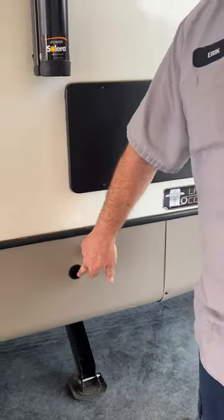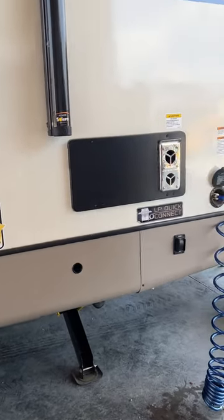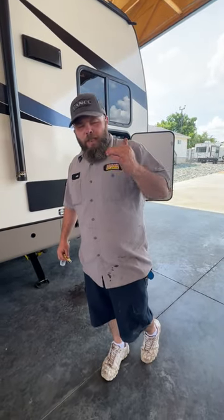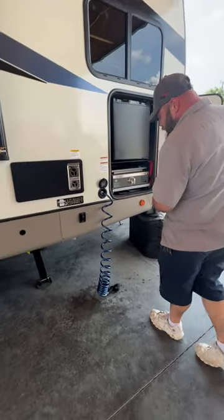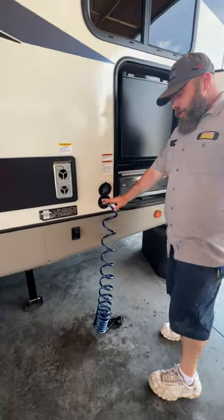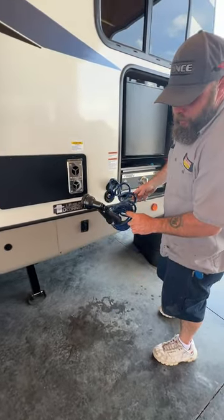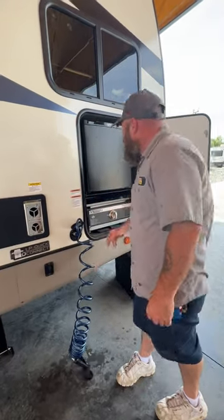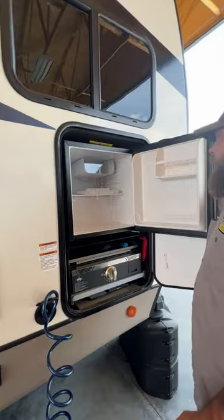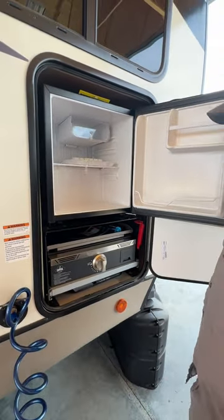We have our front stabilizer jack switches here to extend and retract. Also, this guy here and the one in the back are basically your ports — so if something was to happen to the motors on the slide room, you still have a manual way to bring them in. Then they do provide you an outside sprayer — just hooked to the cold water with different spray options, just like your normal house one. We've got an outside fridge here, but it is shore power only, so you do have to be hooked up to shore power for this to have power.